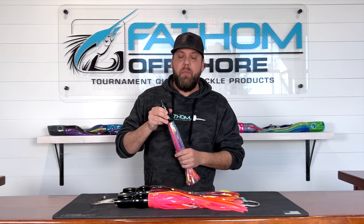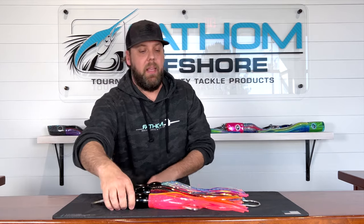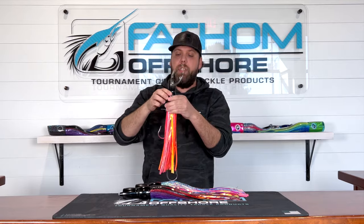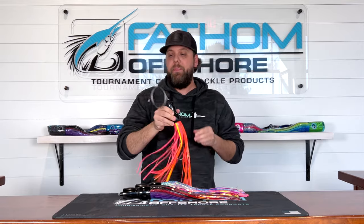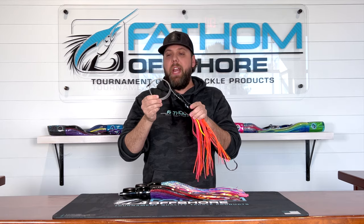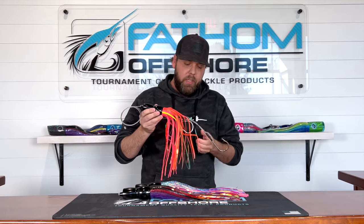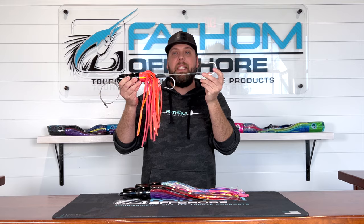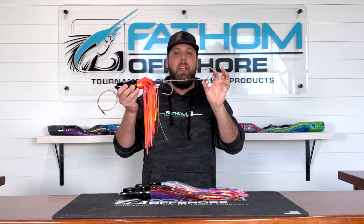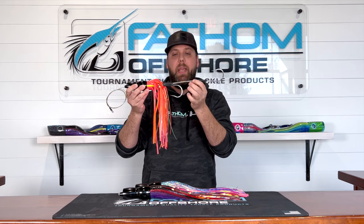So we offer it in a number of configurations. This is the unrigged version that you're looking at there in the blue pink MAC, and this is the rigged version. When you order it pre-rigged from us you're going to get it this exact way. This is the beeliner color. It has a 480 stainless steel four foot cable leader on the front, and the hook set is a Mustad 7691S hook — two of those in 11-0 with a double spun double hook set. This is 920 cable.